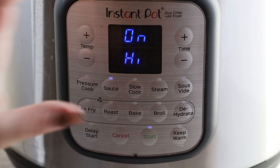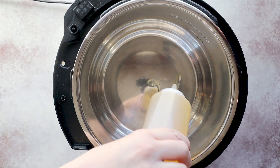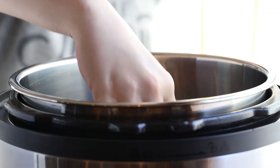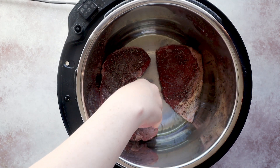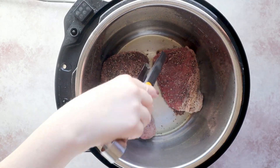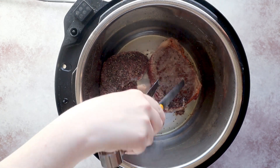First, set your Instant Pot to sauté mode and then add some avocado oil to the liner of the Instant Pot. Once the oil is hot, we're gonna add in our steaks and sear them on both sides. You may have to work in batches depending on the size of the steaks and the size of your Instant Pot.